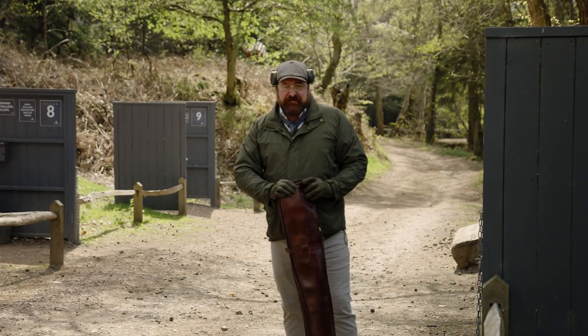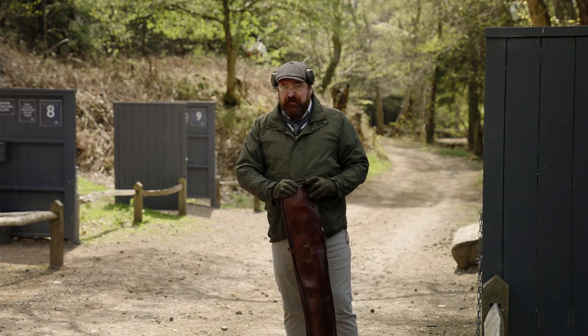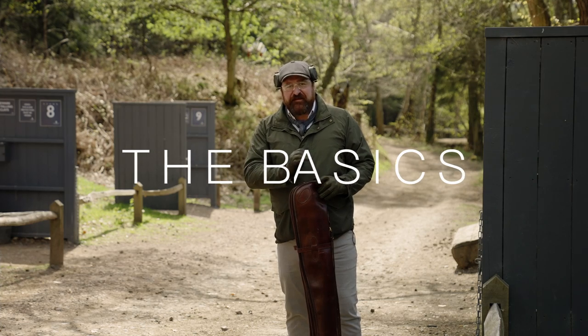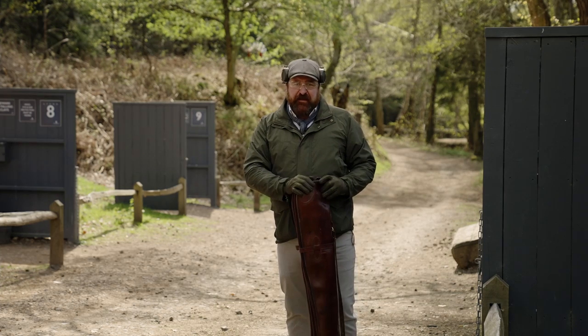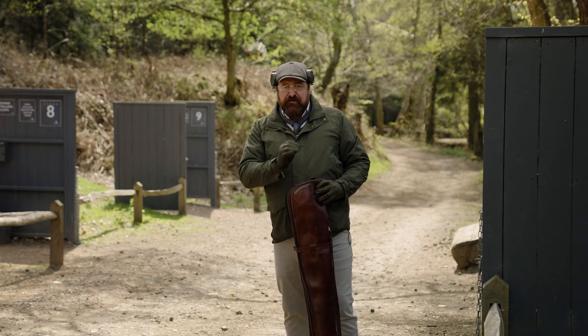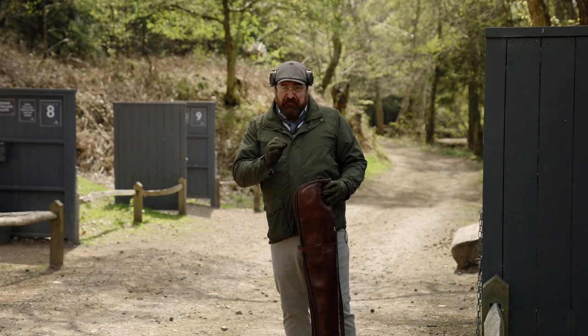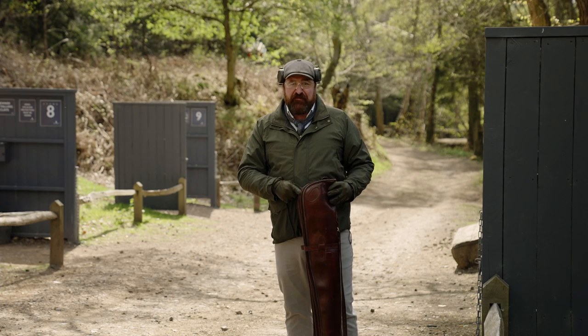Welcome to the Hound Hall Shooting School based here on the Cowdery Estate in West Sussex. My name's Simon and this is the start of our new series named The Basics. This series is aimed at people who are thinking about taking up shooting or indeed are new to the sport at a novice level. I could actually joke and say there's probably a few established shots which might take heed from this next bit of information.